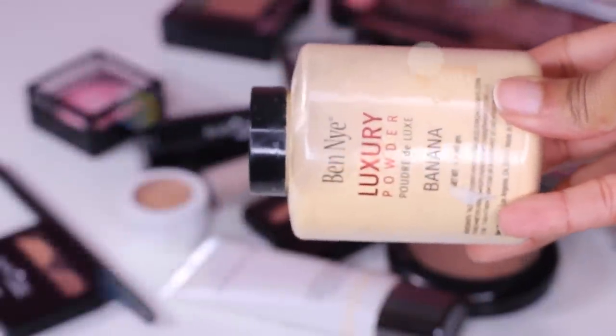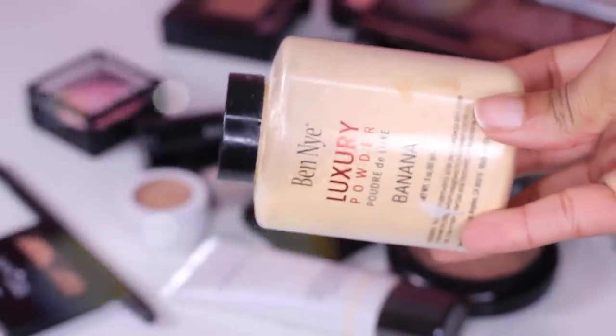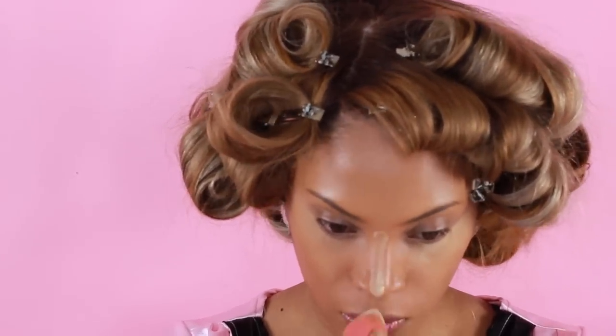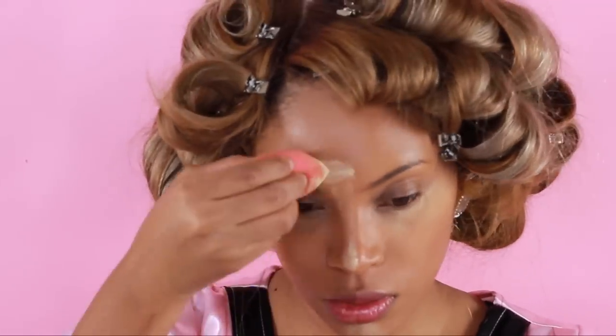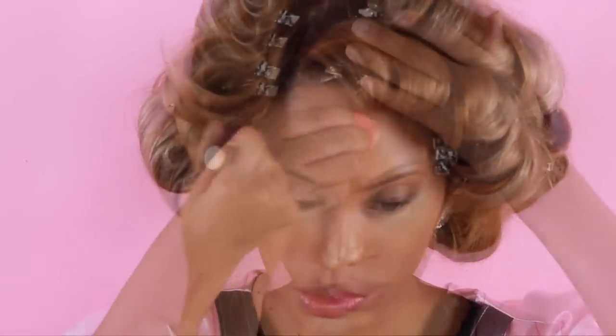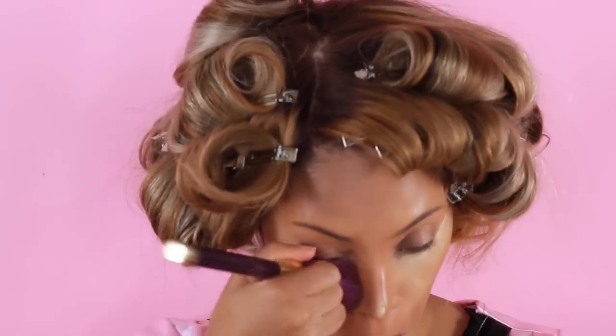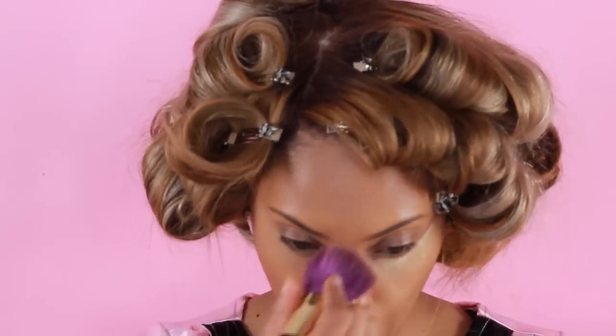To set the highlighted areas I'm going to use the Ben Nye luxury powder in the shade Banana. Then to dust away all the excess powder, I'm going to use a big powder brush — I believe this one is from Sonya Kashuk.